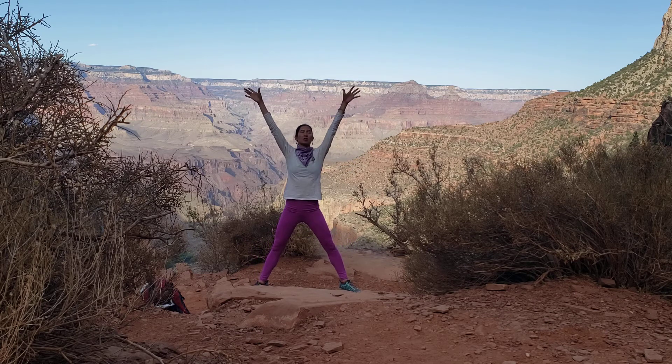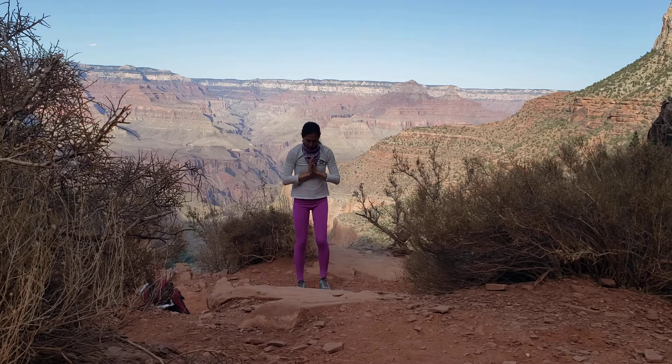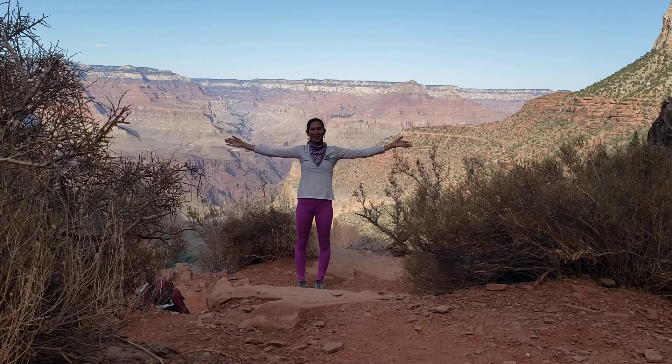Release the heels, take the arms out to extended star pose. Exhale, hands to the heart. Bring your feet close together, coming back to standing. We'll end class with the sound of OM — the sound of awakening, the sound of the third eye, the intuition. Inhale. OM. Thank you so much for joining me here at the Grand Canyon. This is beautiful. I love you all — from my heart to yours. Namaste.